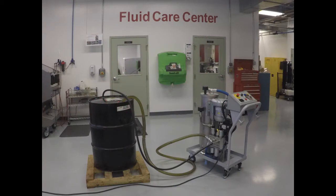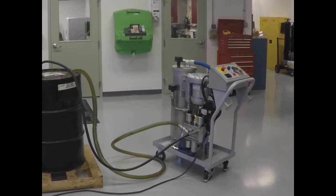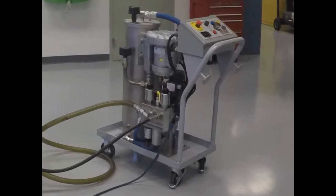Water contamination is becoming a growing concern in the hydraulic industry. The smallest amount of water can severely reduce the life of your fluid as well as your hydraulic system. The Triton Dehydration Station is designed to eliminate 100% of free water and up to 90% of dissolved water from your system. Using a patented mass transfer process, the Triton A efficiently removes water and particulate contamination quickly.